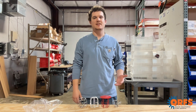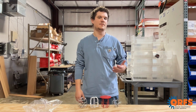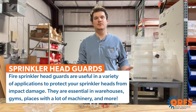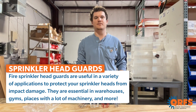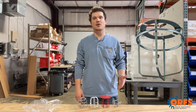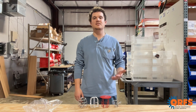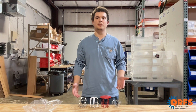Fire sprinkler head guards help protect fire sprinkler heads from impact damage from a variety of causes and a variety of settings — from flying balls in a gym, to forklifts in a warehouse, all the way to vandalism in an arena. Made of a durable metal wire, these guards help prevent damage against accidental activation, which can be a costly event from water damage or sprinkler replacement.